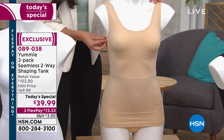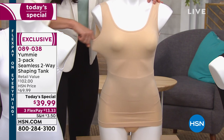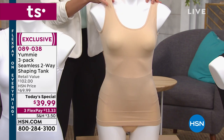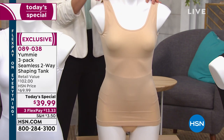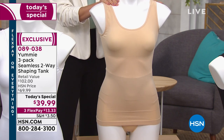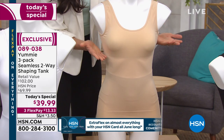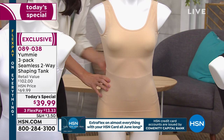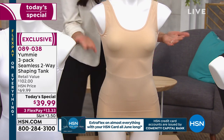This is just our nylon-spandex combination. It fits up to a G cup — that's a big deal. Because sometimes in a less expensive tank, the whole thing is one material and it just squishes you 360. But that's not what we need up here. We really need the control in the tummy area, the love handle area, and possibly in the back area.